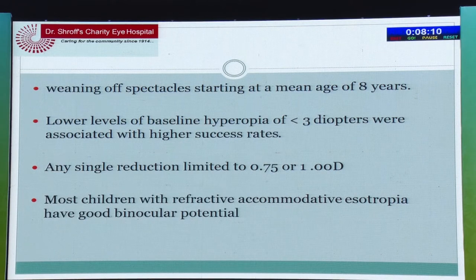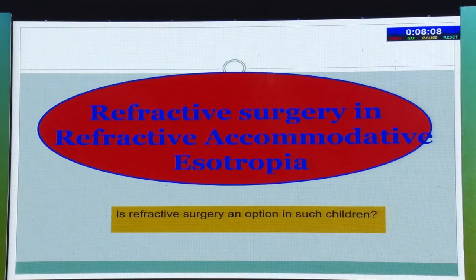Most of these children have very good binocular potential. Now the new topic is refractive surgery as an option in such children, because there is a lot of discussion about doing LASIK in these children.